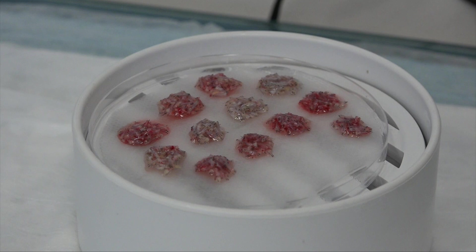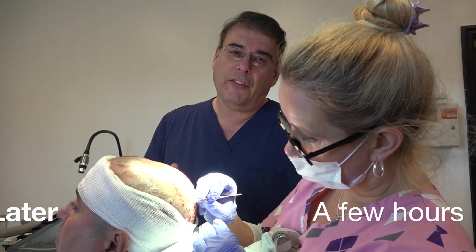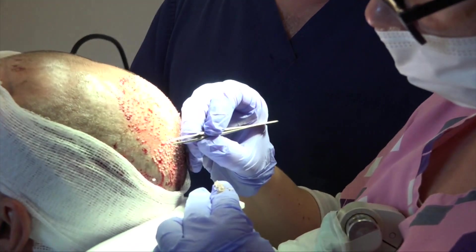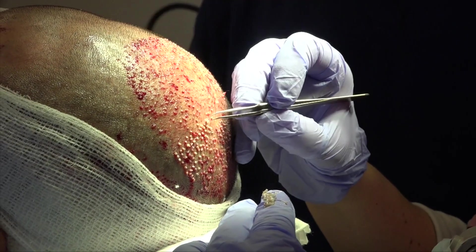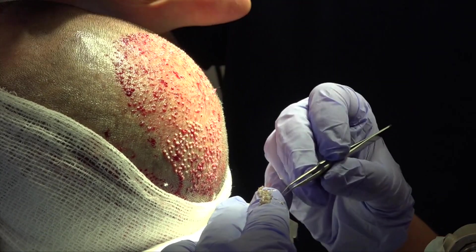These are the grafts that the robot has extracted, and Anna has carefully trimmed so they go in perfectly into our sites. This morning we started with an RTAS to extract the follicles. Now Anna's here placing them into the sites in the crown. We just followed the hairs that were here, trying to recreate the crown and fill it back in so it'll be consistent with all the hair up in front.